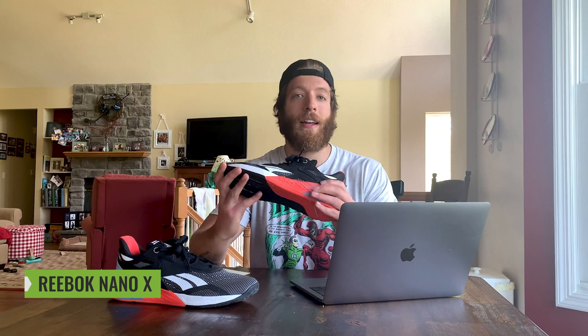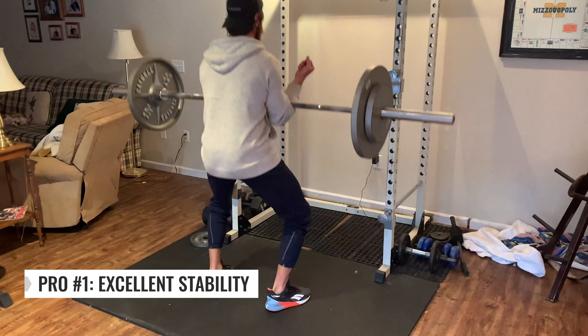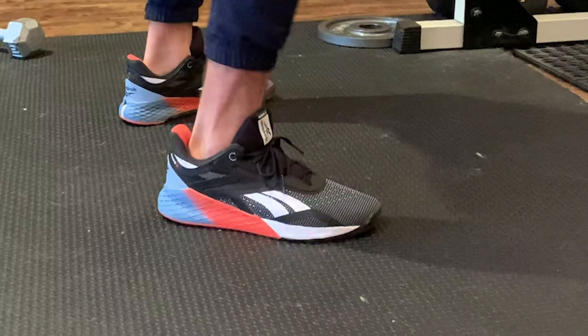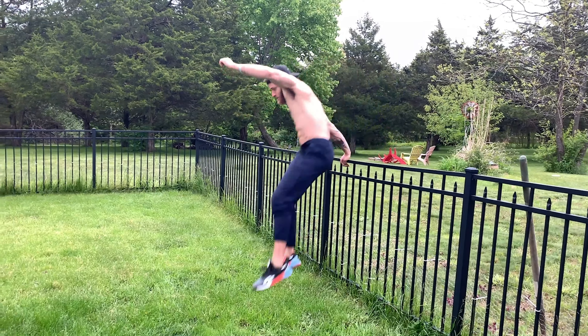Four things I liked about the Reebok Nano 10. First, I like the stability. Reebok is trying to encompass a more versatile shoe geared towards everybody who likes to work out or partake in some level of fitness, and they kept the stability in this model. I was a little worried because when you hear versatility you think the midsole is probably a little more squishy, but the outsole is still stable just like the Reebok Nano 9, 8, and so forth. So if you're worried about stability, I think it's a pro that they kept it.